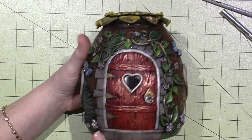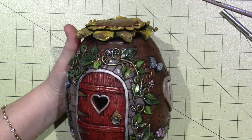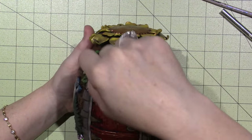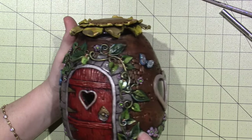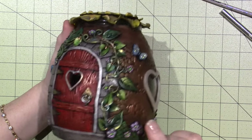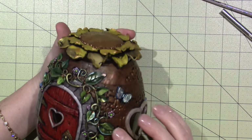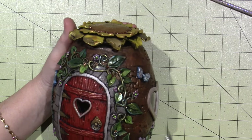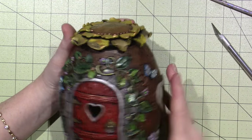I started a vine here and just went up, twisted clay, and made a vine going all around, then I added leaves. Some of the leaves - I have this one size which is a cookie cutter. But the rest of them I just cut out of a sheet of clay with my X-Acto knife.